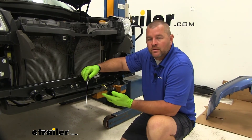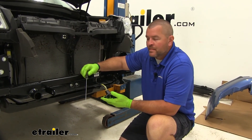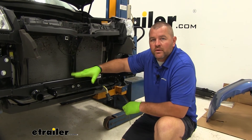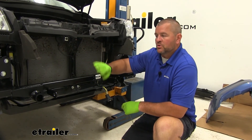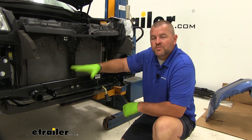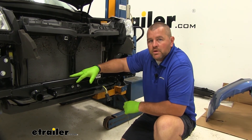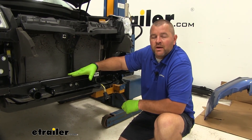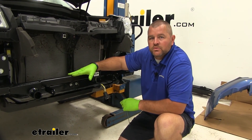Now that we've tested our wiring, we're going to go ahead and remove our plug. If you're going to be adding any other components like a braking system, it's a good idea to do it while your fascia is off. Once you've reinstalled your fascia, go ahead and reinstall your plug. I'm Shane with eTrailer.com — I hope this video has helped you, whether you're still deciding or installing the Roadmaster Diode Wiring Kit on your 2018 Subaru Forester.